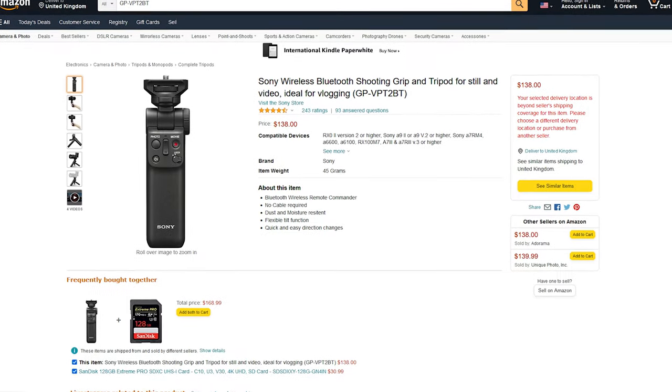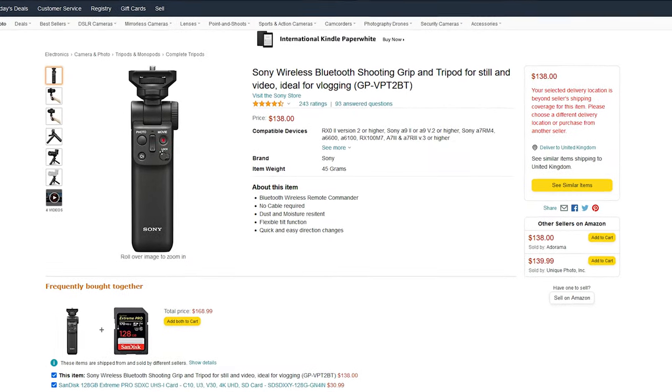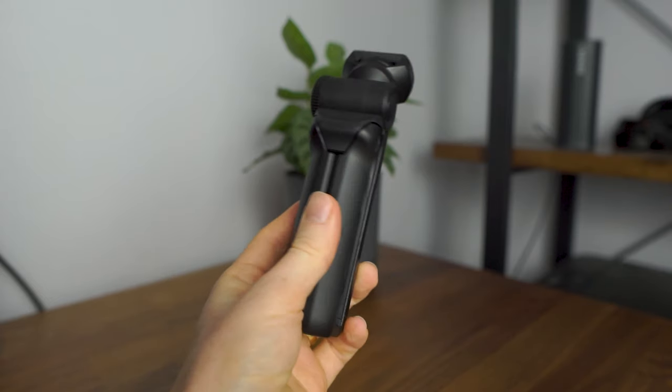Let's talk about the price — unfortunately it is not particularly cheap. Brand new they are listed at around £120 to £140, but it's definitely worth looking out for a deal. I paid around £90 for mine new, so look out for a good price if you're interested. I'll leave Amazon links in the description if you want to pick one up. It's disappointing how expensive it is, but it's still worth considering if you're looking for an all-round tool.